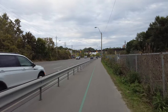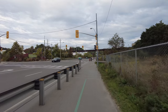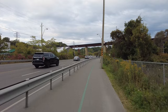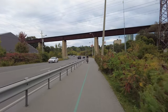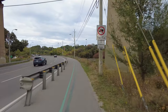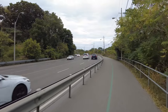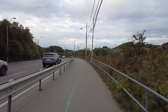One thing this scooter doesn't have is suspension. And I think for city riding it's not all that necessary — I find it's really not an issue not having suspension. Pottery Road is coming up, so here comes the big hill-climbing test.